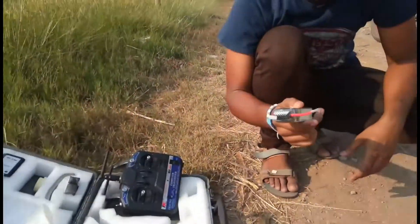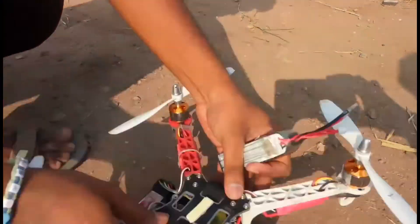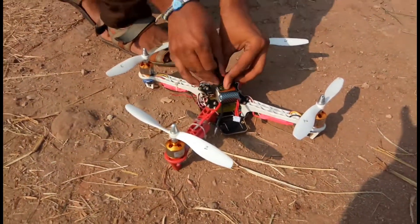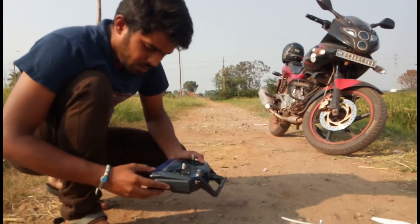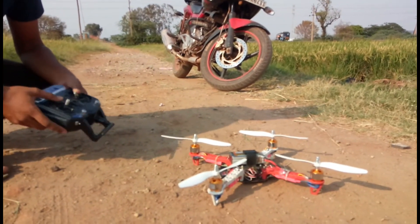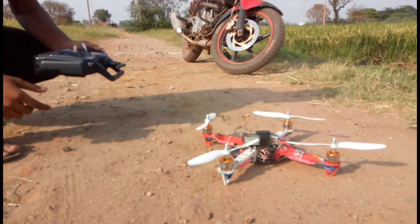Here I'm going to fit the battery on the drone. Finally, I have completed the fitting of the drone. I will turn on the transmitter and arm the drone with the transmitter — it is ready to fly now.